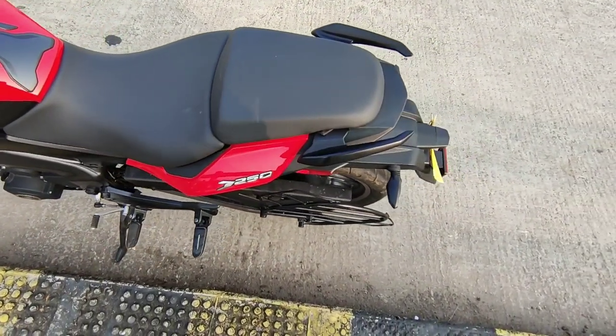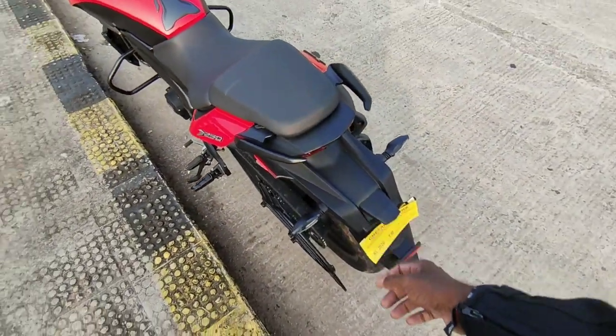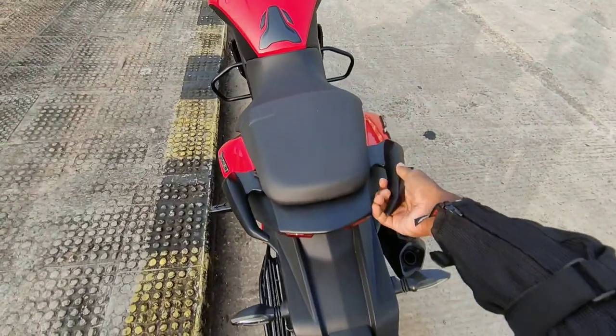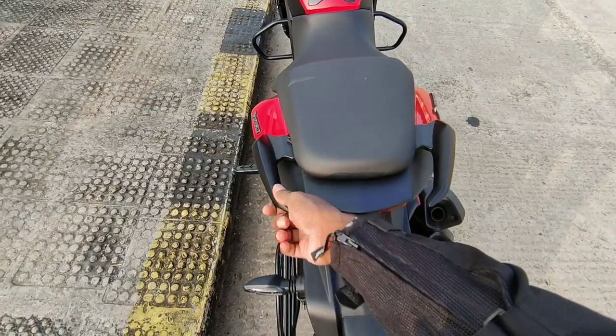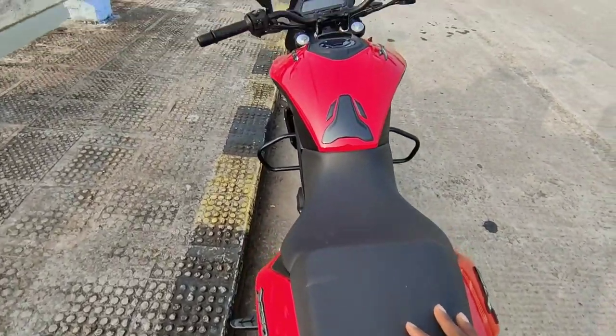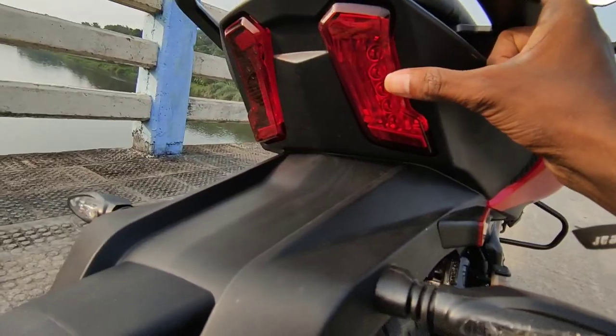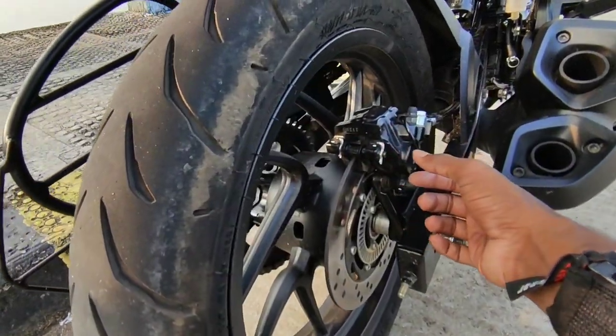The back portion has a grab rail. It's a split seat. LED tail light, LED indicators, double barrel exhaust — all the same as the Domino 400.